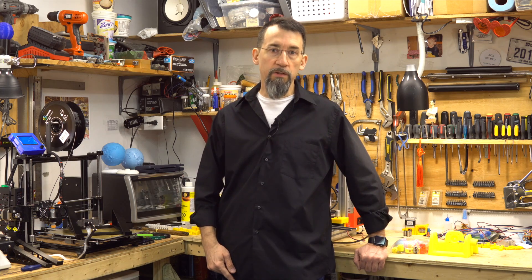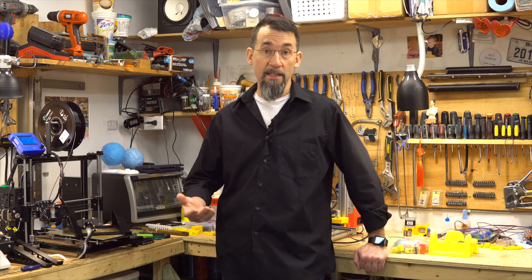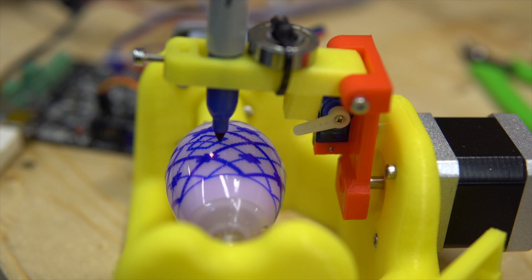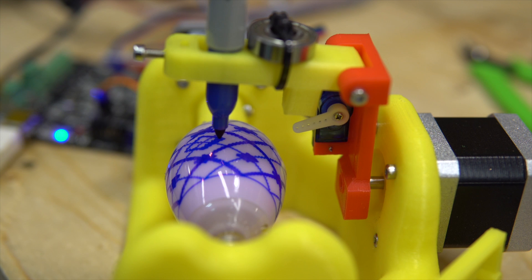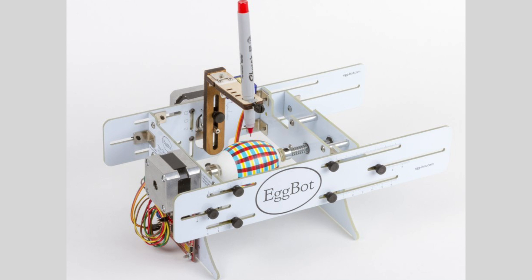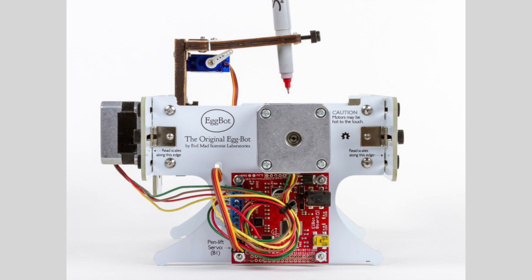For Easter, are you decorating all of those eggs by hand? Robots are your friends! With this robot you can put an egg in it, then choose a design or make one yourself, then print or trace it. This is a project from Evil Mad Scientist — he has a bunch of cool kits he sells.